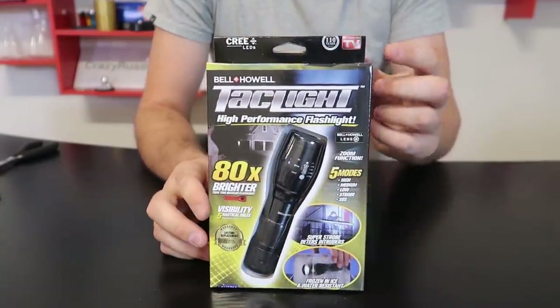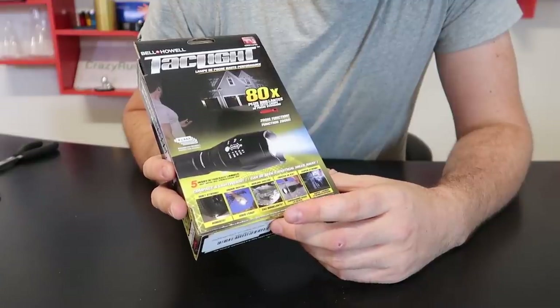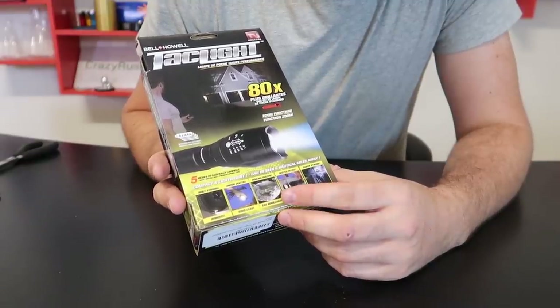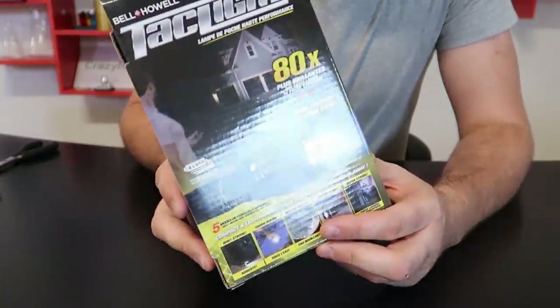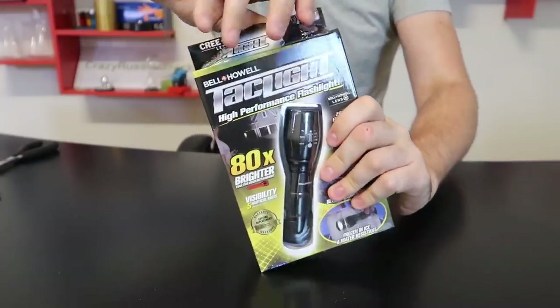Got it here — Taklite, a CNN TV product. They froze it, it did not go bad. They put it under water and they boiled it at 212 degrees in the commercial. They even put it on a box, showing what the commercial looks like.